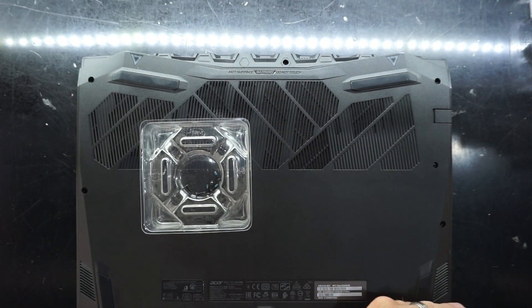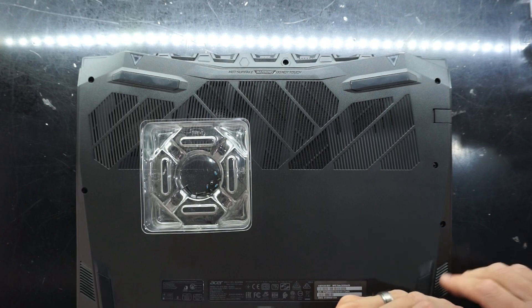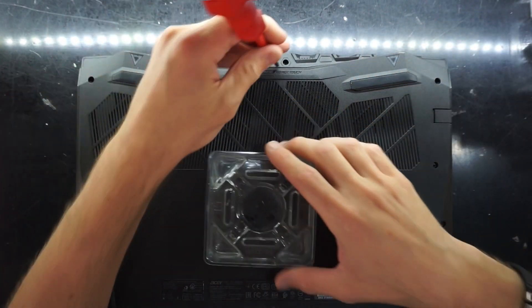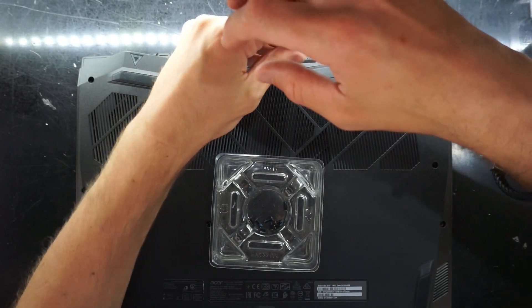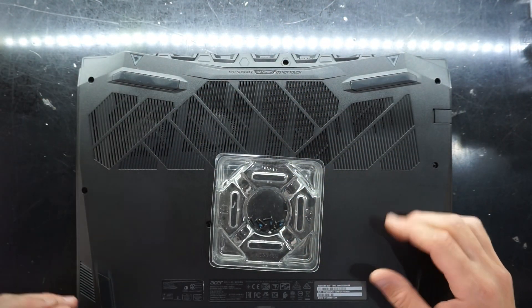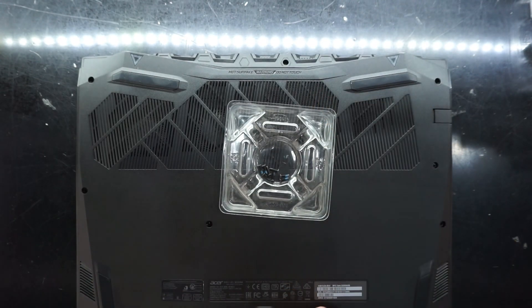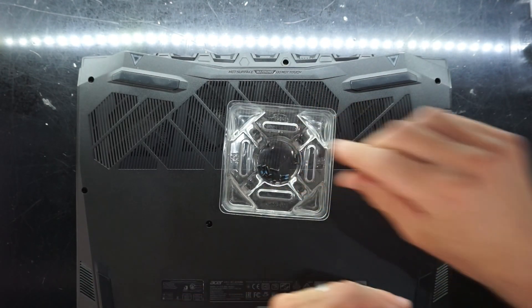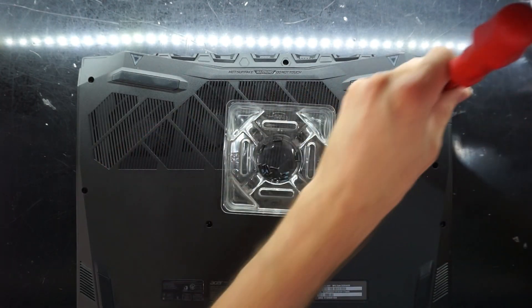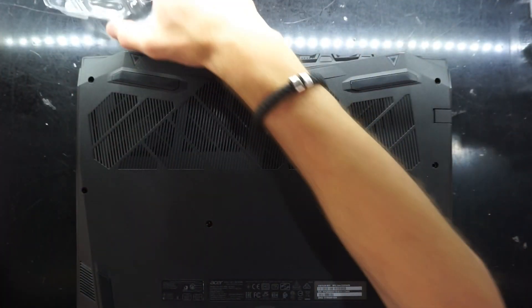I expect it to get roasting in there — there are quite a few copper pipes running across there. That's 10 screws holding the back panel into position.